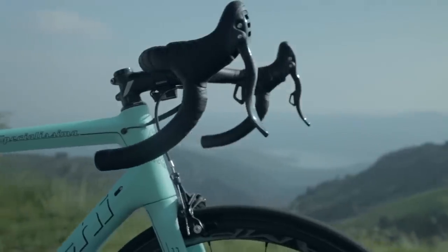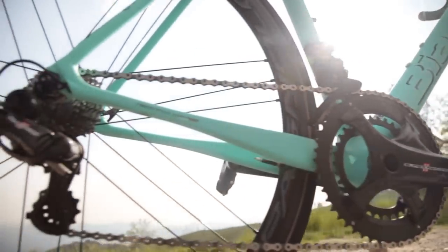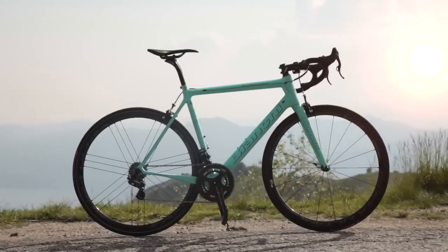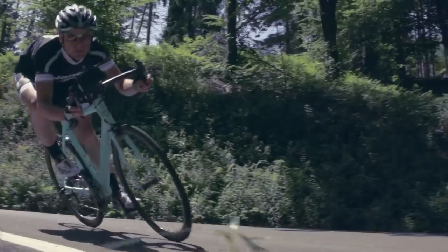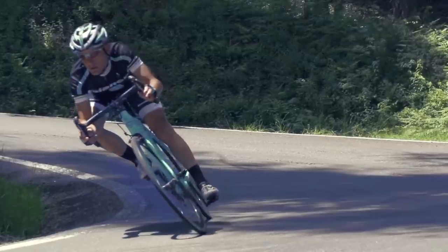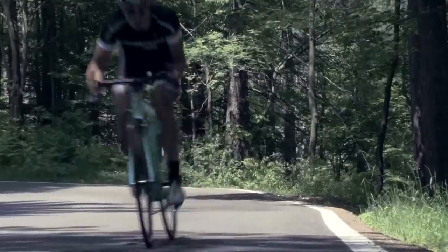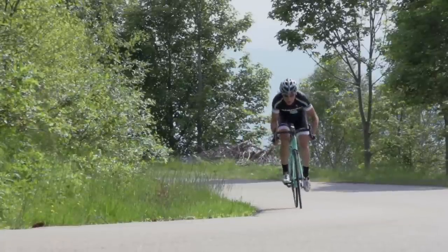If you haven't heard of the Specialissima before, it launched back in 2015 and was pitched as a lightweight, climbing-focused but all-round capable road and race bike. Super lightweight, very traditional, elegant looking bike with simple round tubes, mostly horizontal top tube, no drop stays, no disc brakes, no integration, no aerodynamics — none of the modern features we're seeing on road bikes these days. A really beautiful bike and what Italian companies like Bianchi do really well is make bikes look extremely gorgeous.